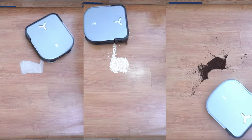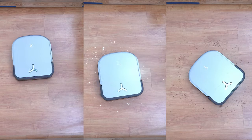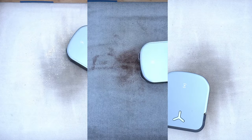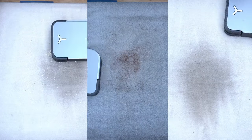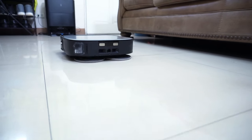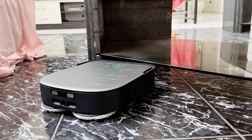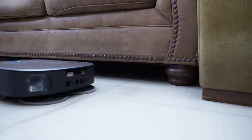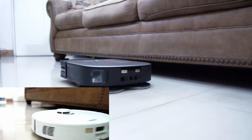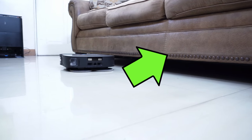Vacuuming performance on hard floors is above average, picking up 99.44% including the sand in the hard floor test. Unfortunately, it wasn't as good on carpet, getting a below average score. One huge advantage of the embedded LiDAR sensor is the robot has a flat surface, so it will fit underneath furniture with a clearance of around 3.8 inches. But since this robot has a built-in water tank and a motor for the pads, it's nearly as tall as a robot vacuum with a top-mounted LiDAR sensor, so it didn't fit under this sofa.